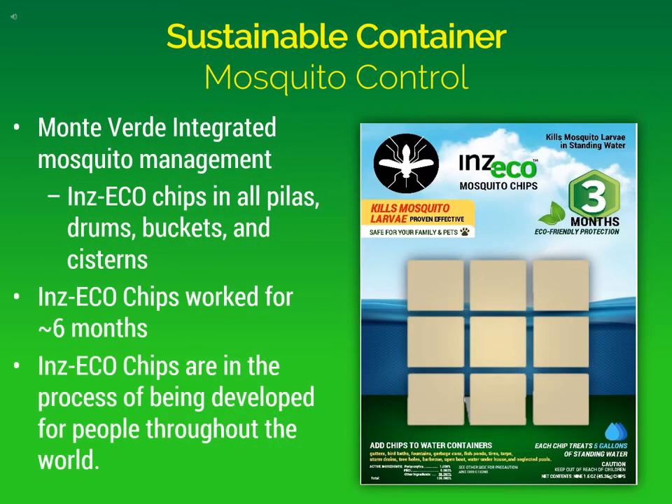The sustainable container mosquito control program we put in place in Monteverde, Honduras was integrated. The basis of the program was Inzeco chips, placed in all the pilas, drums, buckets, and cisterns in the town to provide mosquito control. The Inzeco chips actually worked for about six months, even though the product description states they are supposed to last about three months or one season's worth of control. The Inzeco chips are in the process of being developed for people throughout the world.